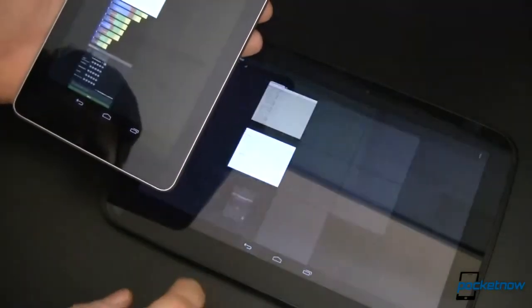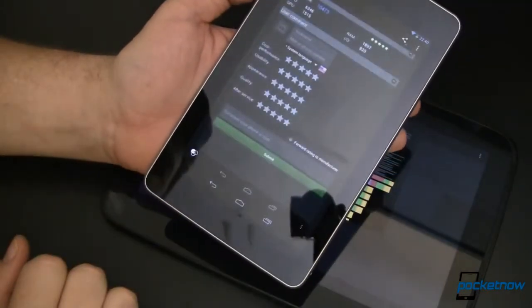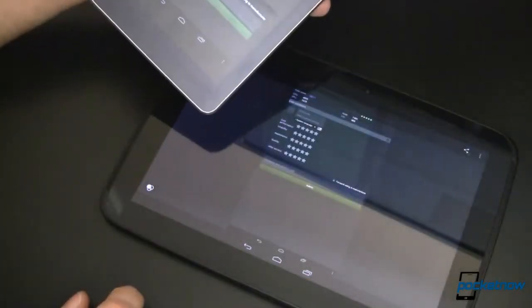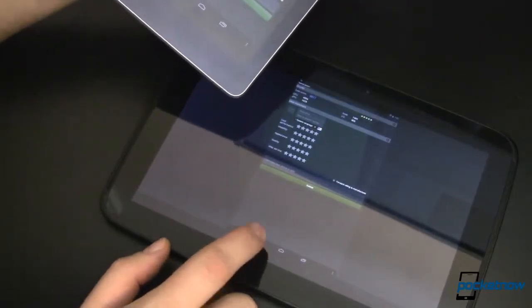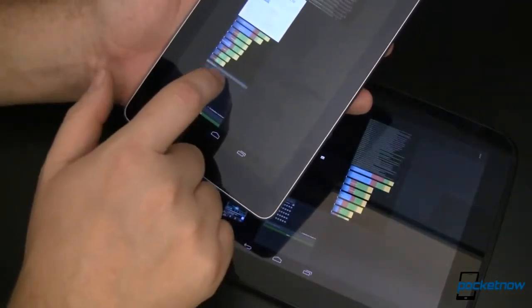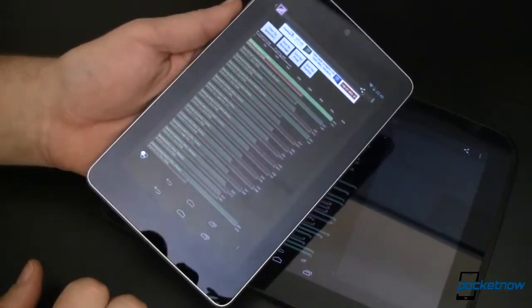Tutu on the Nexus 7 scores 10,473 whereas the Nexus 10 comes in slower at 8817. This, we suspect, is because of the lack of quad core on the Nexus 10, showing that more cores may be better in some benchmarks. SmartBench 2012 on the Nexus 7 scores 3693 whereas the Nexus 10 scores 3285.